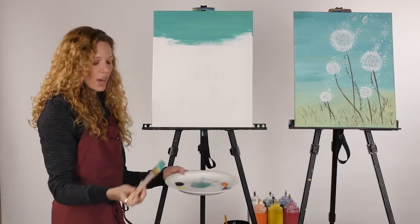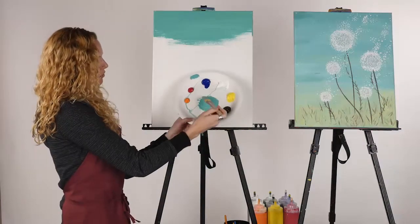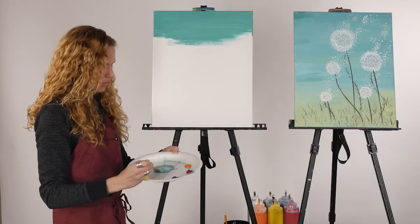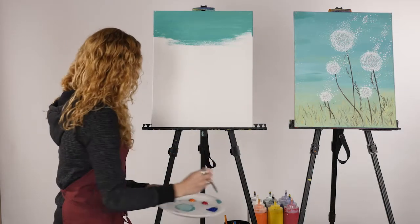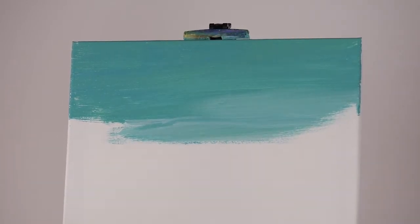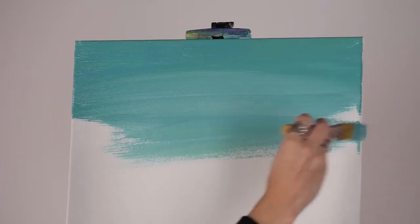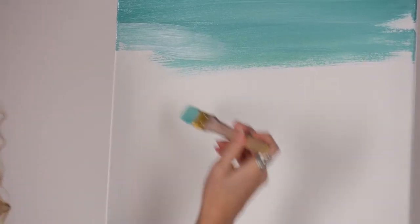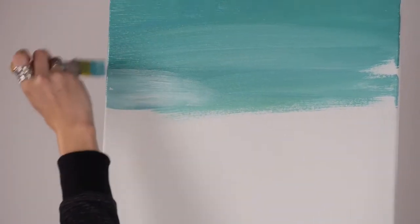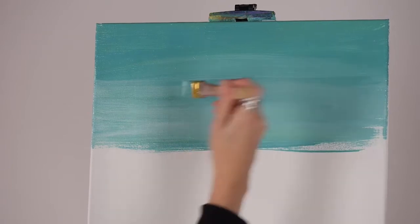After we cover about a third of the top, continue to add more white to this color. If you're not going to rinse your brush, it's always good to pull the paint from the side rather than dipping your dirty brush right into the middle of your palette. We're just lightening the color slightly as we go down. We want to overlap that previous color so we're not left with stripes — we want a soft gradient just getting lighter as we reach the bottom. If it seems streaky, going from one side all the way to the other can really smooth it out.